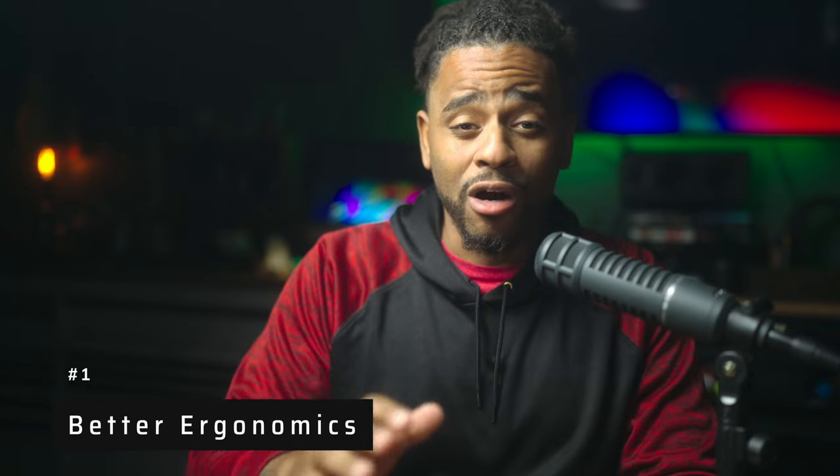Full disclosure, right off the bat — for me, it's nothing but flats. Let me tell you why. Let's talk about the first reason: better ergonomics.